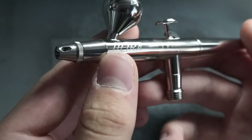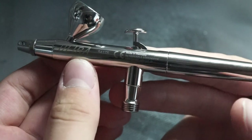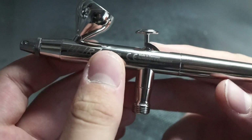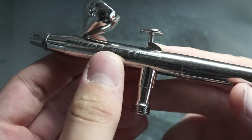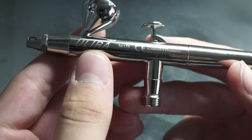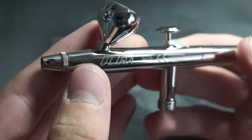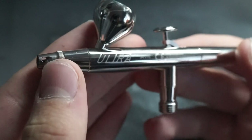I'd really consider this airbrush for an upgrade if you like miniature painting or even smaller scale airbrush art. It really feels smooth to handle and all in all a great buy, even considering its downsides. I really hope you found this video beneficial and it's helped you to make a better decision. Thanks for watching, and I'll see you all next time. Bye!